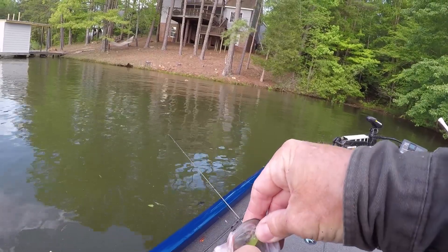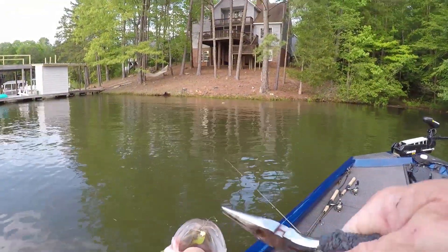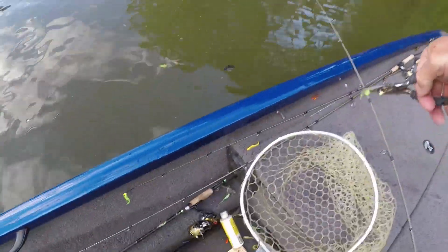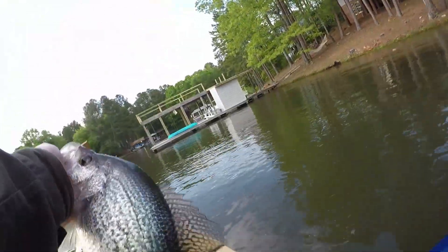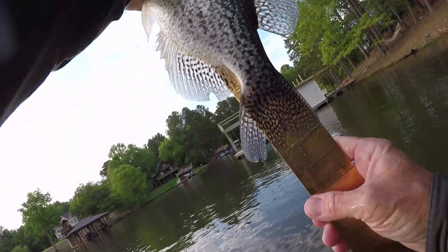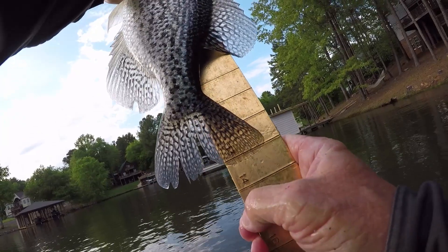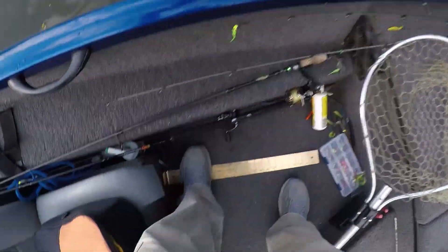I've fished from this dock before, my son has too — sometimes catfishing around from the bank years ago. He's a good 13-inch fish — longer than 13 inches actually, he's 13 and a quarter. That's a nice fish guys. We're catching some nice crappie this evening, all we're doing is jumping docks.